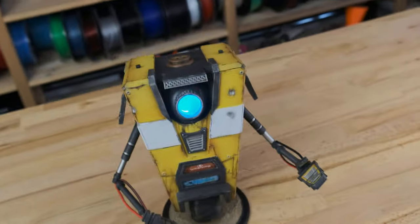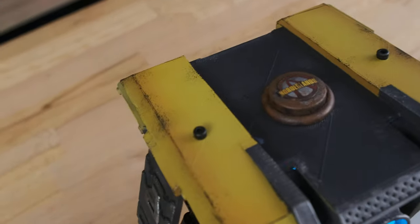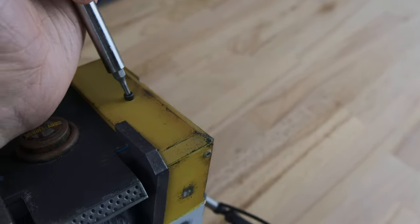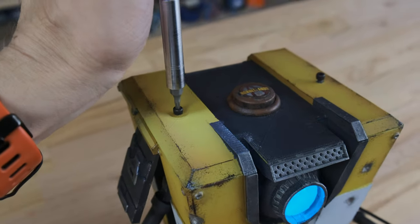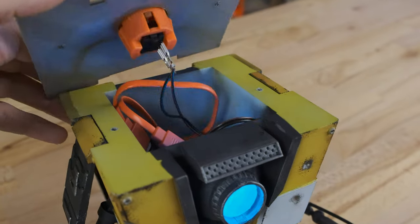There are two screws on top — here and here — and let me see if I can undo them with one hand. And now we have access to the inside.